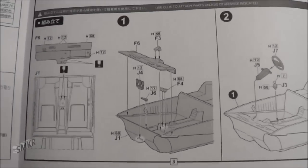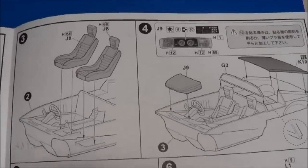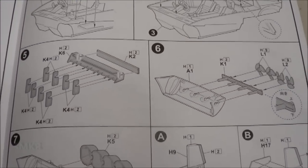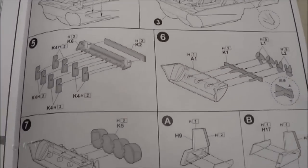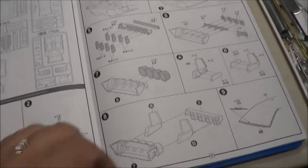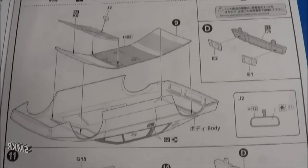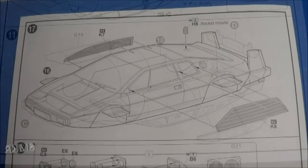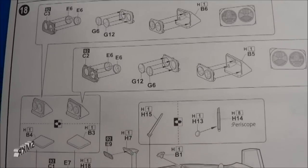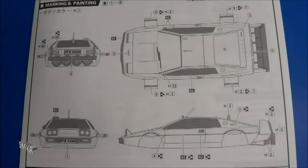Then we start with the interior bucket, installing the dash. Then we install the seats. Rear louvers. Looks like the engine drive mechanism for the water. Step 10, we install the roof, windshield, bumpers, more louvers on the body, headlights. They look like they're workable - they open and close. Of course, the markings and painting for this.